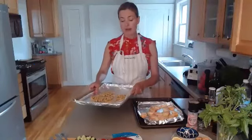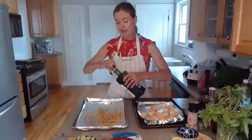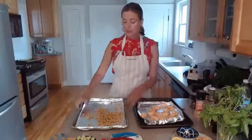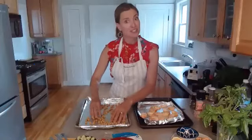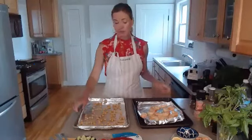Over here I also have some chickpeas that I've rinsed and drained — just opened a can of chickpeas and spread them on a tray. I'm going to give them the usual treatment: a little bit of olive oil, a pinch of salt, and a little bit of pepper. Roll them around in the oil and spread them out on the tray — the more space between them, the crispier they'll get. These go in the oven for about 20 minutes, twice as long as the shrimp.